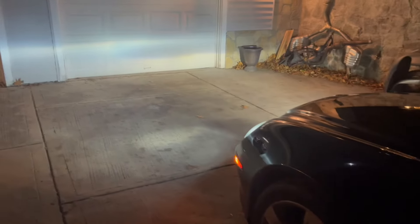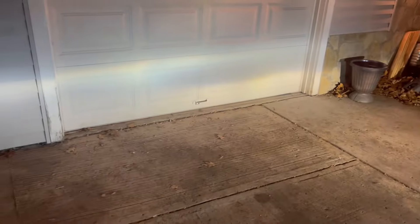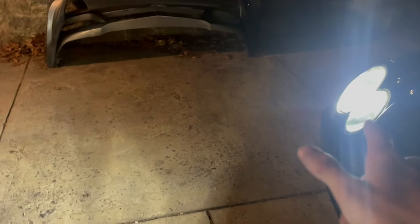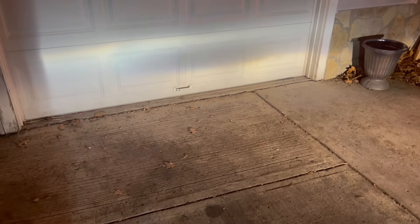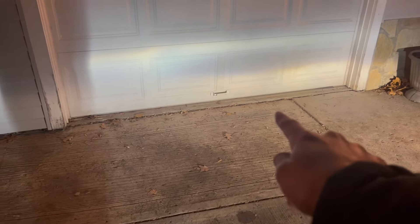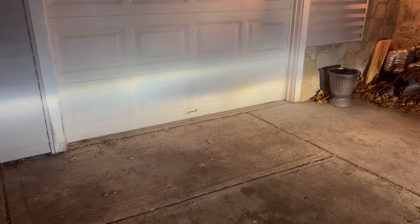We drove this car about three hours home from New York to Connecticut, and we noticed the headlights were really bad. This one's aimed just fine, but the car was involved in a collision on that side and the headlight was replaced but not aligned properly — it's basically aiming at the ground. It was like driving with one headlight, and this bulb is either really old or just not that bright. So I'm going to align this and hopefully that'll fix the headlight issue.